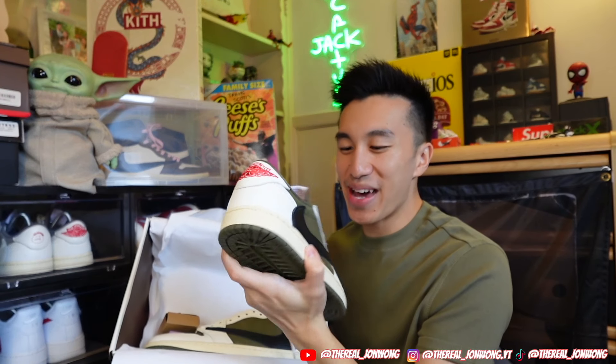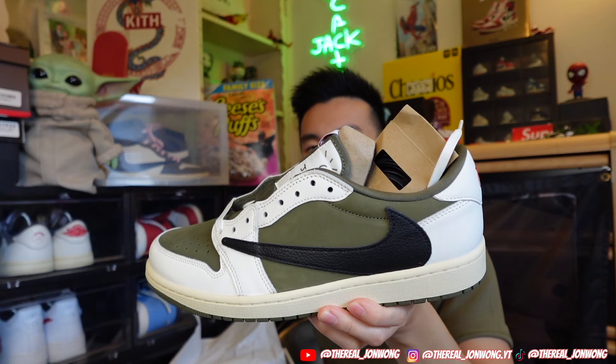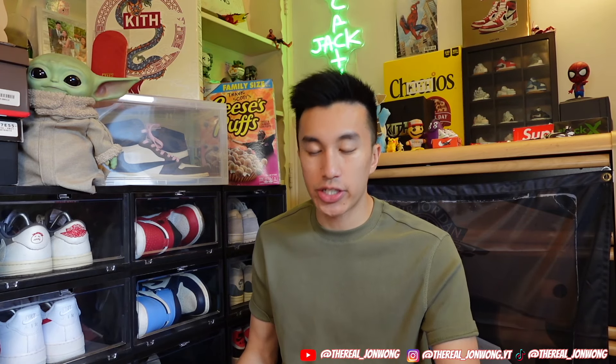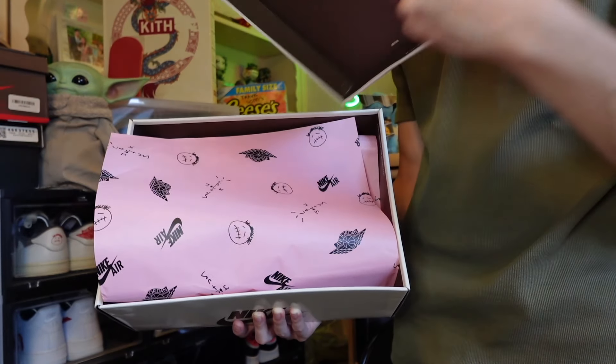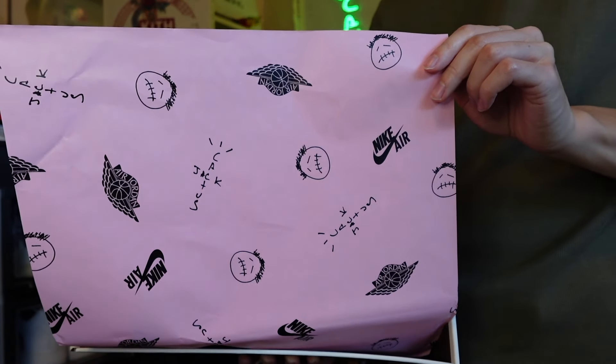These look so good. As you guys can see, we do have the Travis Scott Jordan Ones in the Medium Olive colorway. These are actually so beautiful. Before we get into the shoe, let's go over the box. Typically when it comes to Cactus Jack and Jordan collabs, they have the color of the sneaker on the box, but this time they just gave us the classic cream and brown box. As you open the box, we have pink wrapping paper with the Cactus Jack logo, the Nike Air, and the Air Jordan Wings logo.